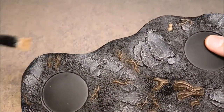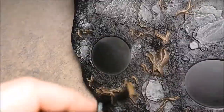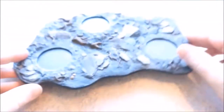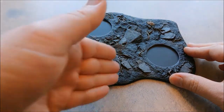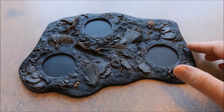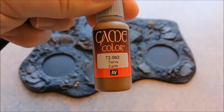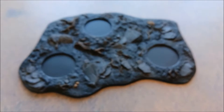I thought the base was too bland so we are going to make a path through the woods. Starting with Earth Color — everything is from Vallejo — then we are going to use some Leather Brown, and finally Bone White for the detailing.